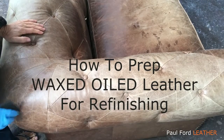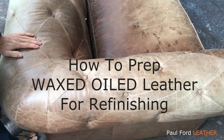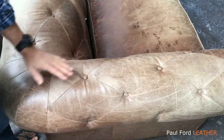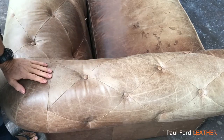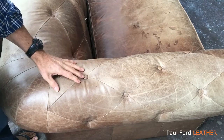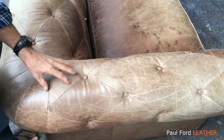Hi guys, Paul here from Paul Ford Leather. What I'm going to show you today is how to prep waxed oil leathers, which is what we've got here. As you can see the colour's all gone and the wax has sort of crystallised and gone quite hard. So what we need to do is prep it so that the new finish has a really good bonding to it.